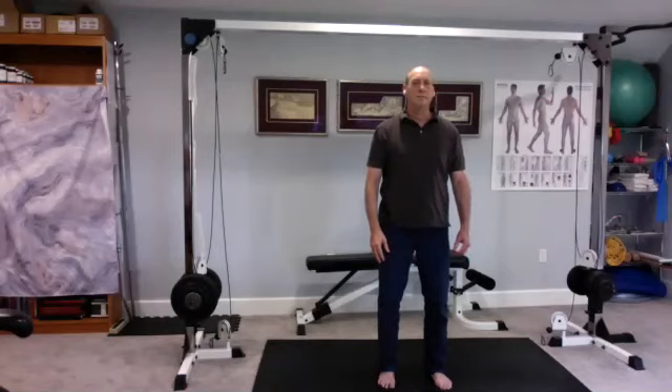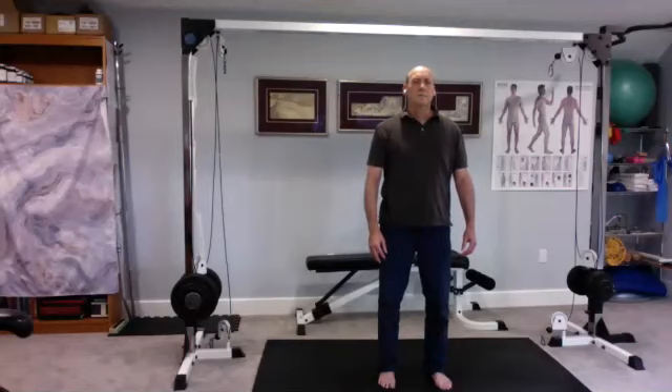Nice and easy. Focus on the breath — focus on the quality of the air as it enters your nostrils. Feel the breath enter the body and sink all the way down. Then feel the air coming up, nice and warm, as it exits the nostrils.